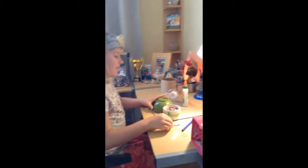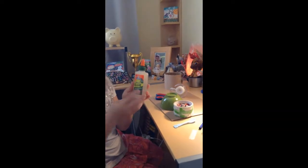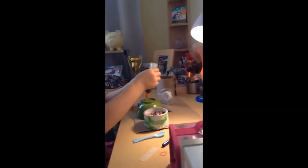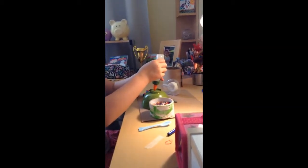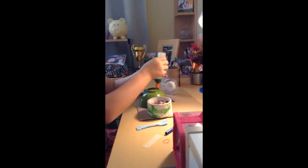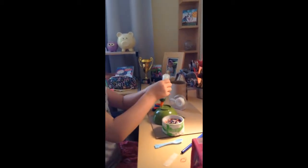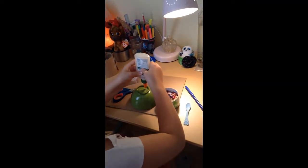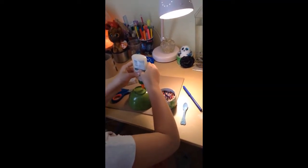And take my liquid glue — Elmer's — and put it here. I'm doing it in a circle so then it will be easier for the beads to stay. That's how I usually do it in other crafts.